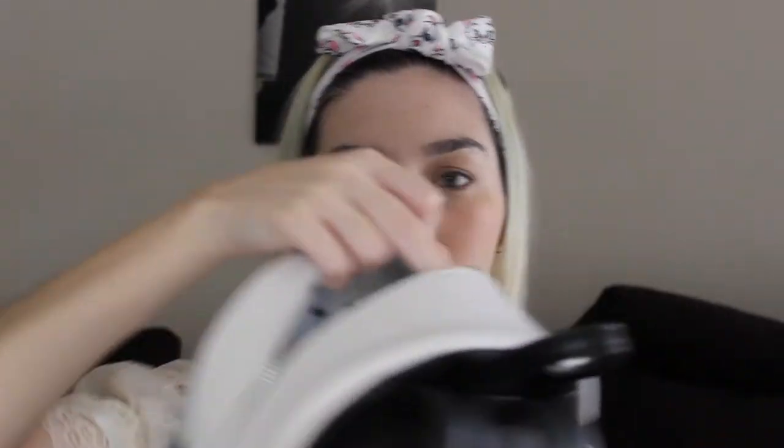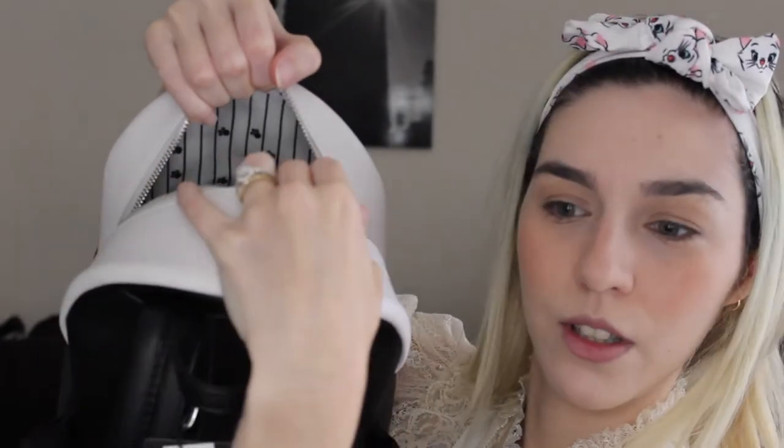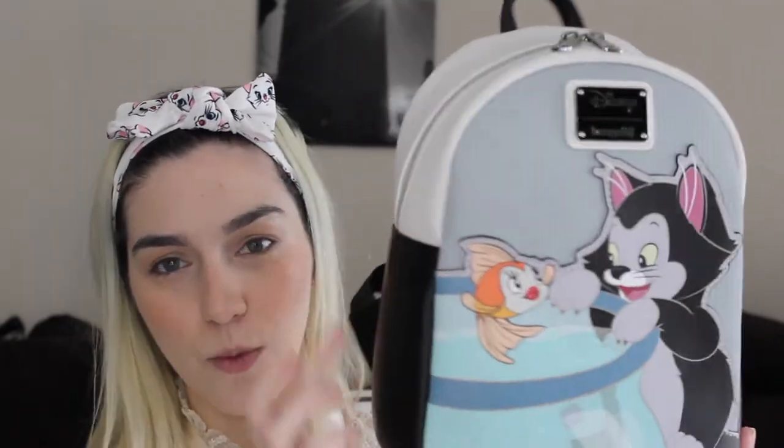This backpack is very mini, just like the other ones, but super adorable. If you like Pinocchio or Figaro, you will definitely like this one. The lining has little paw prints. I really like the way they did it — the bag is black and white leather, which I really like as a detail. And that was my last backpack.